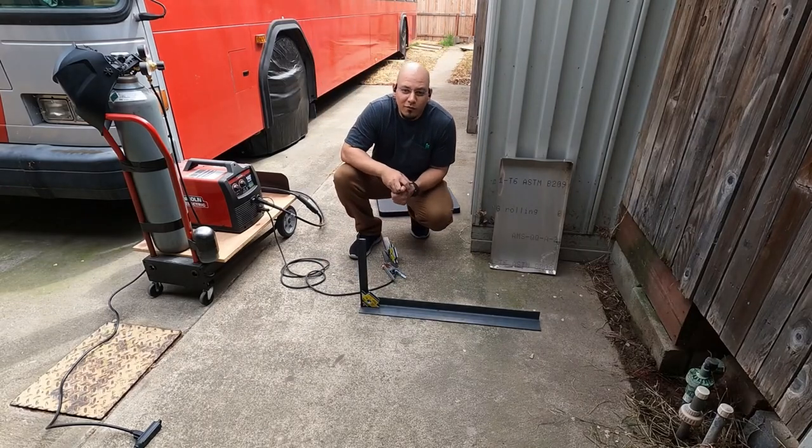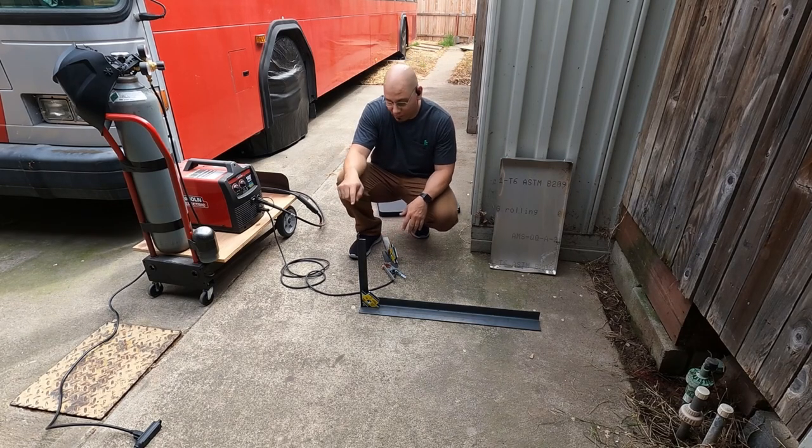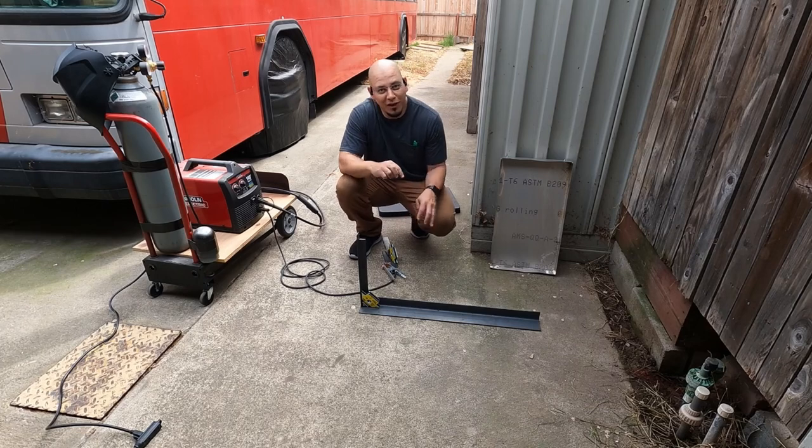I don't have a welding table, so I'm going to have to do this on the floor. It's been a minute since I used this machine, so I'm going to play around with another piece to find the correct settings, and then try to go and weld this one. This is kind of the angle it's going to be, so let's run some tests.